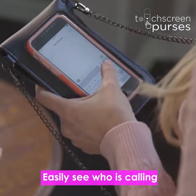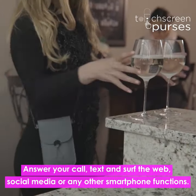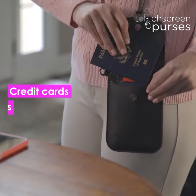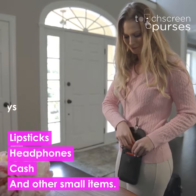Easily see who's calling, answer your call, text and surf the web, social media, or any other smartphone functions. You can put your credit cards, keys, passport, lipstick, headphones, cash, and other small items inside.